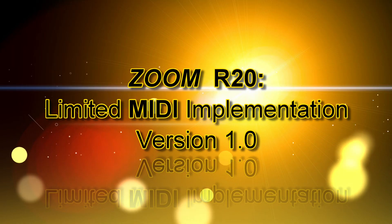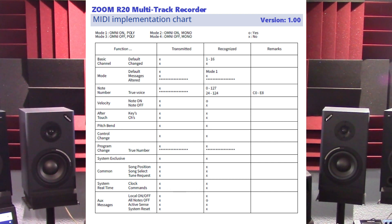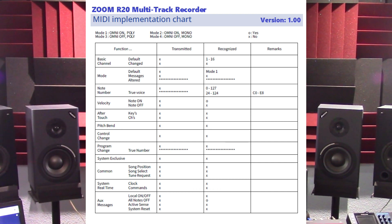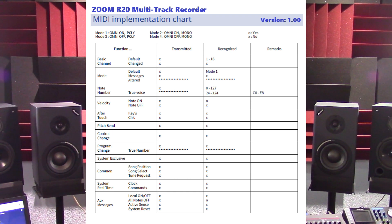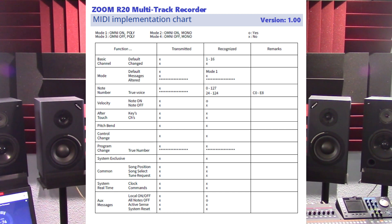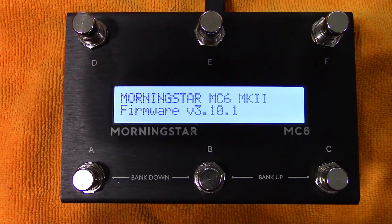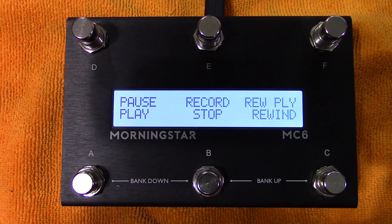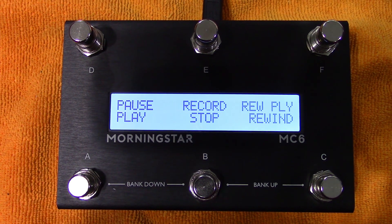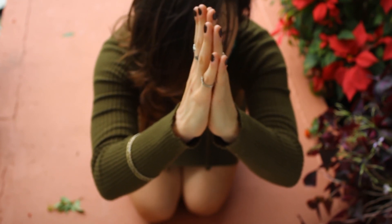The R20's version 1 MIDI implementation is very limited. It lacks basic and important features such as control change, system exclusive, song position, and clock commands. The unit's initial MIDI implementation does not allow users to use a MIDI pedal to remotely control the unit — which would be useful for punching in and out or starting and stopping a recording. The primary solution is to lobby Zoom to add these MIDI features to upcoming firmware releases for the R20.